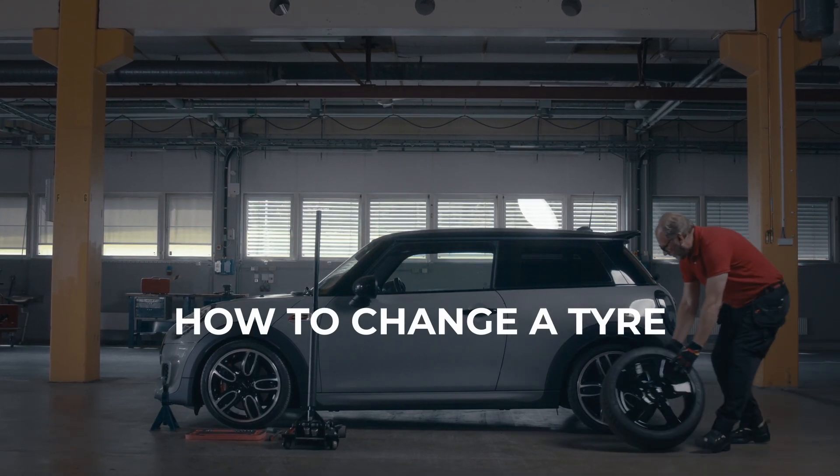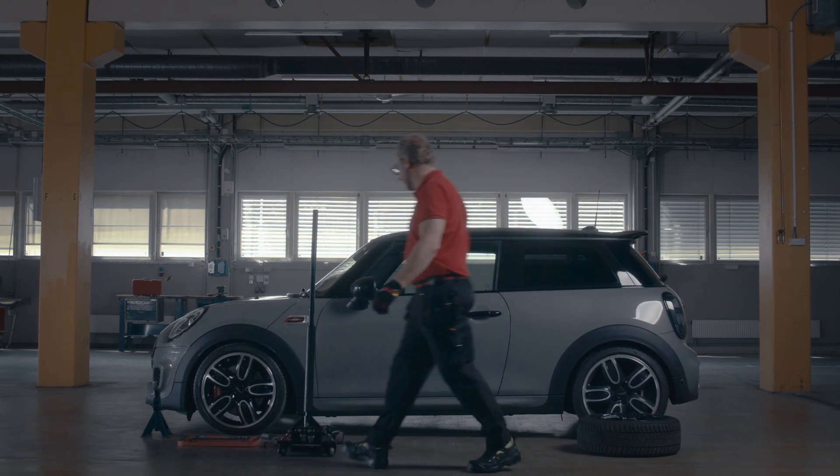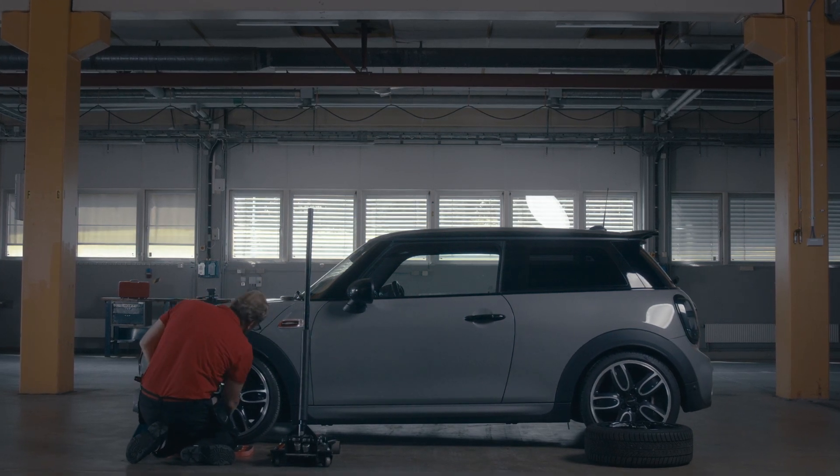Every car owner knows the importance of being properly geared up. No matter the season, changing your tyres is no cakewalk. It requires a deft touch and meticulous attention to detail to keep you safe on the road.